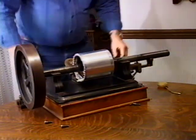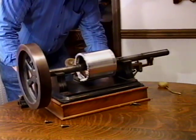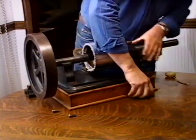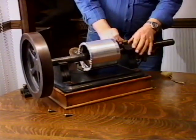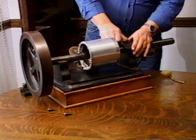This is well made. It's made in 1878. Invented by Edison in 1877, manufactured by Bergman, who was his machinist.